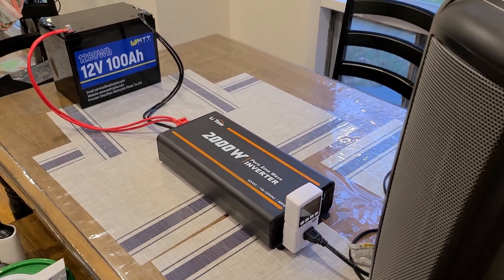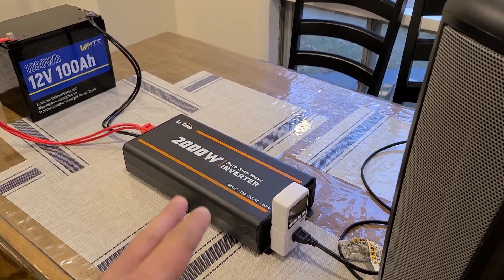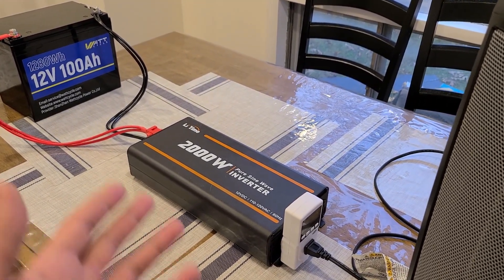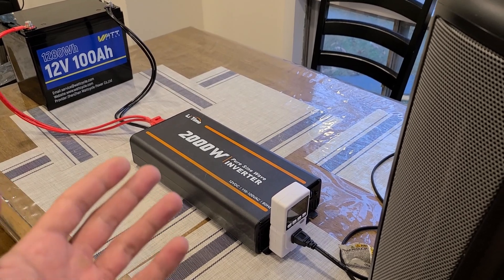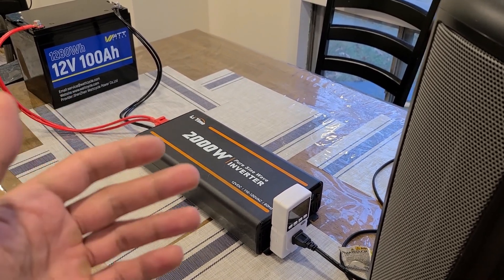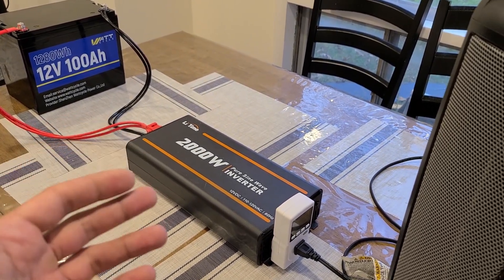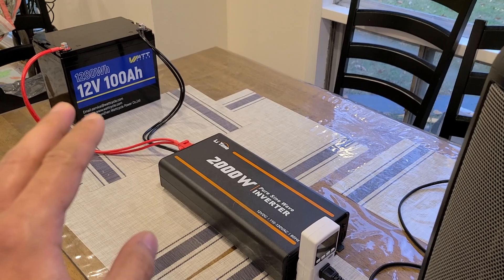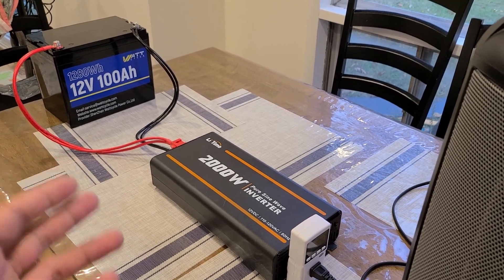Back with the Watt Cycle 1280 watt-hour battery. I have it connected to a Leadtime 2000 watt pure sine wave inverter that I've used in other deep cycle battery reviews. I'm going to try to run the battery all the way down to zero percent through the inverter to see how much AC capacity I can pull, and also whether I can pull more than 1,280 watts continuously.